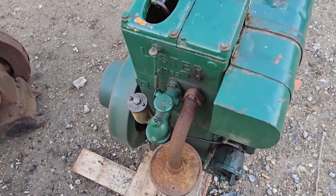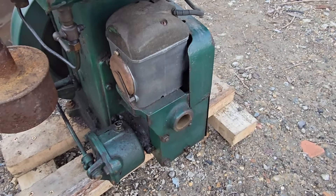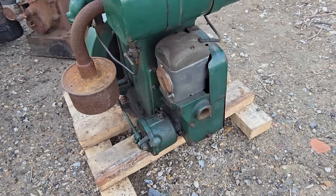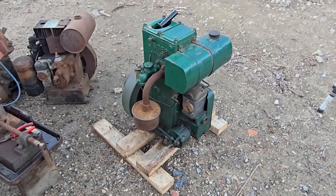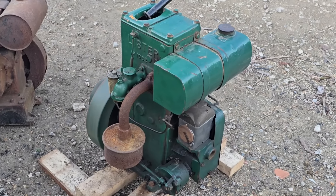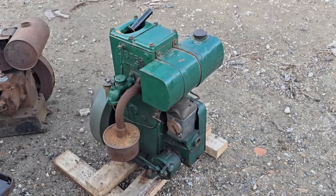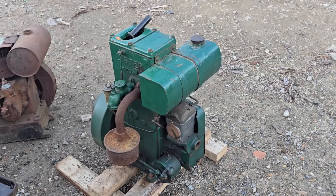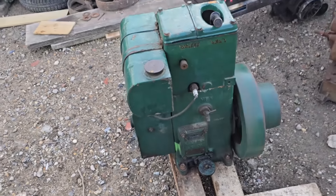There we go - look at that! She's running. I hate the sight but what a lovely Lister D. Not a single bit of smoke. The throttle was stuck. The mag looks very good on it - looks like it's had the mag done or certainly cleaned. We have a Lister D running!